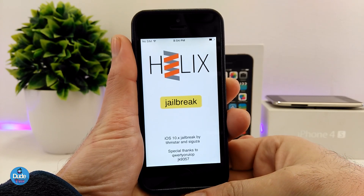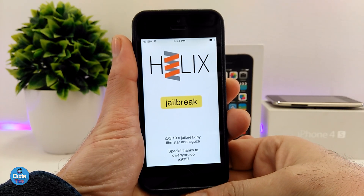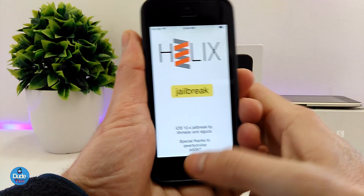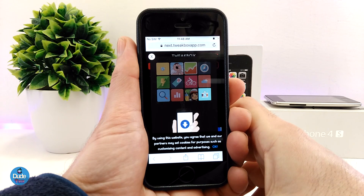For this video, I'm going to be showing you guys how you can get the Helix jailbreak without a computer. I'm going to be showing you guys right now how that process works. First of all, the link will be for you guys in the description down below.